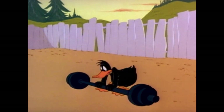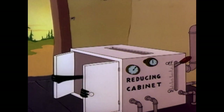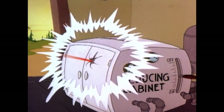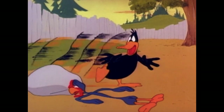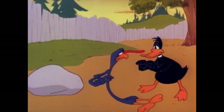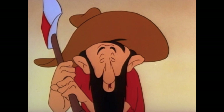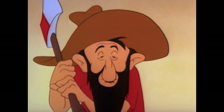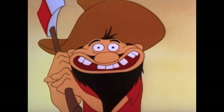I remember seeing this short years ago on Looney Tunes on Nickelodeon — we're both close in age, around 19 and 21. I remember one of the commercials for Looney Tunes on Nick actually featured that hillbilly grin. The rest of the cartoon they all look dour and half-asleep, but that shot is definitely really funny and memorable.